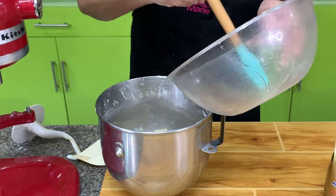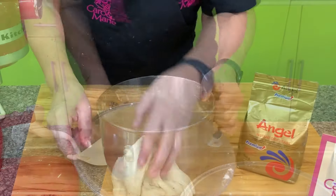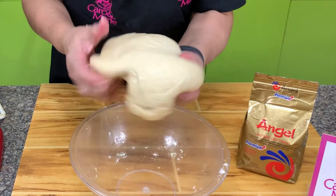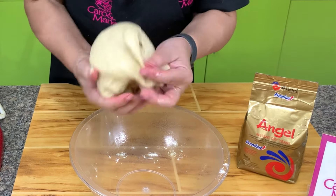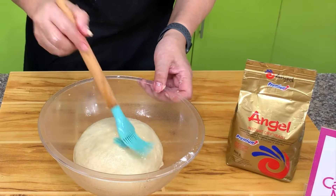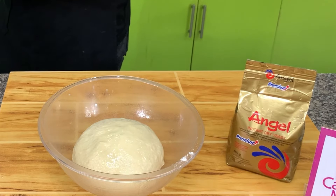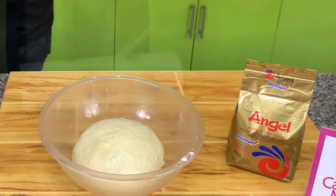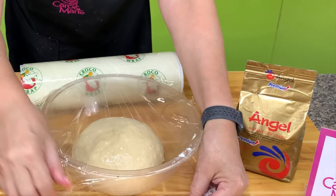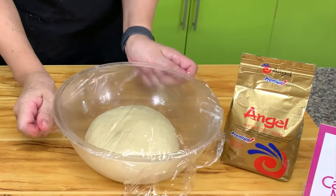You prepare a bowl and oil it, form the dough into a ball, and then put oil on top. Cover this with plastic or with a damp cloth. Allow this to rise for 1 hour or until it's double in size. We'll check this after 1 hour.